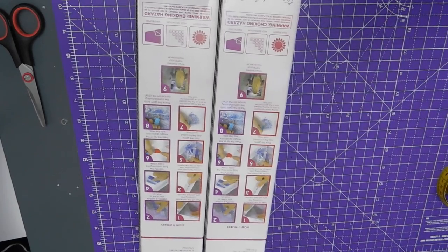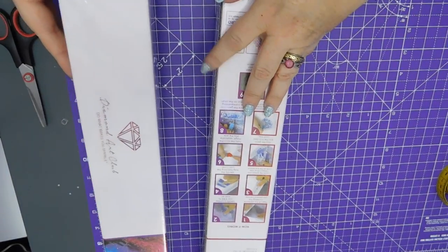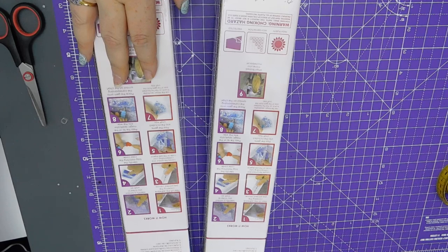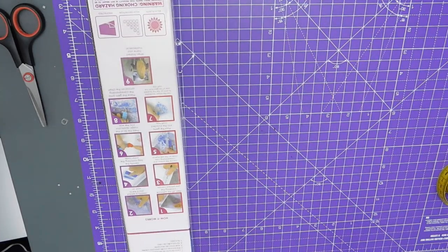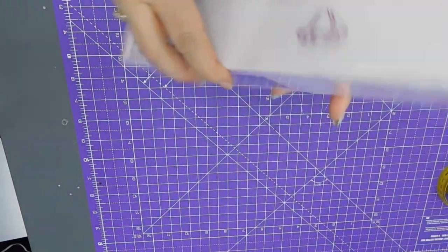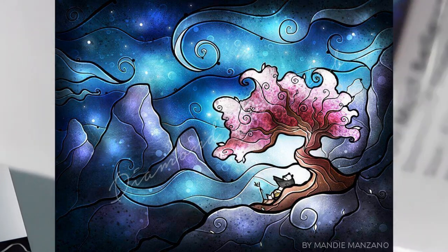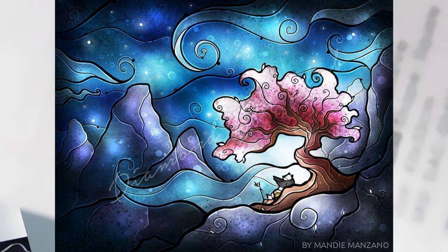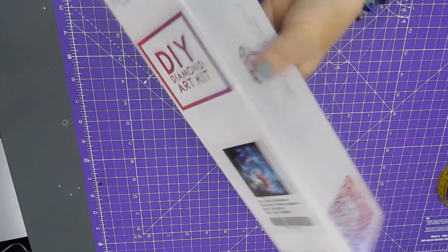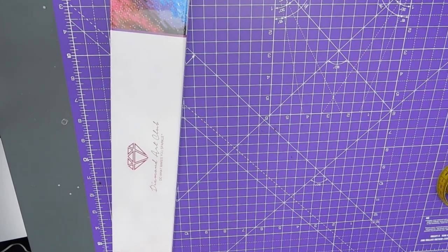Hi, welcome to Crafty Purple Dragon channel. Today's unboxing will be the second painting that I got from my Diamond Art Club delivery. This is another Mandy Manzano picture which I was quite taken by when I saw it on their website. So let's get into it — 'Reflections,' lovely. This is a 32 by 43 full square.